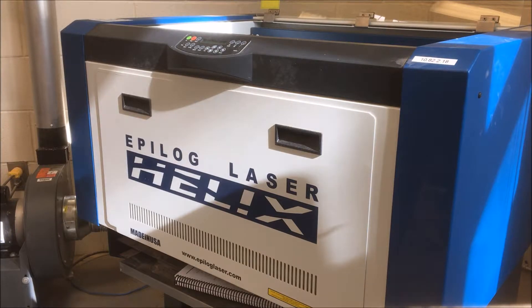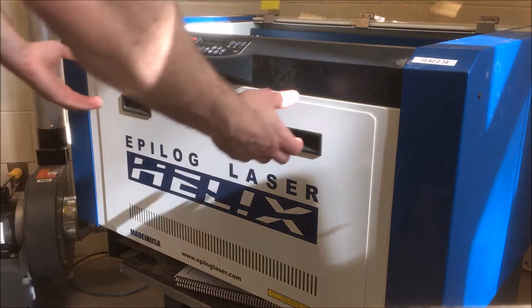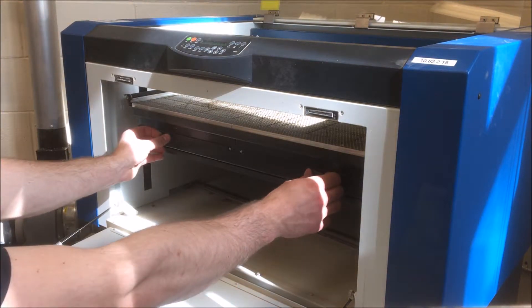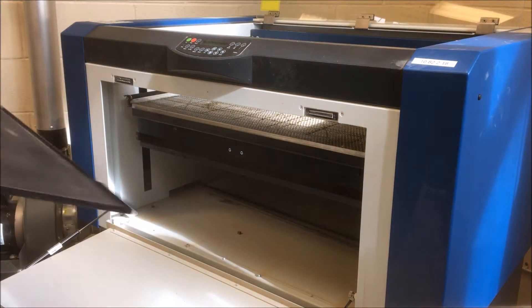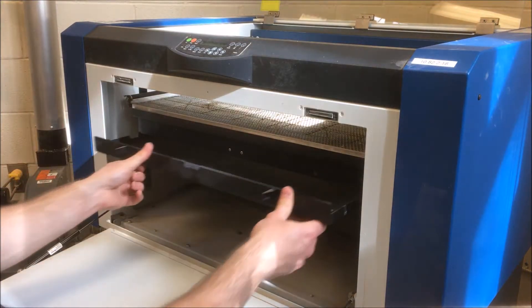When small pieces of material get cut out during vector cutting, they sometimes get sucked through the table grid and collected on the crumb tray beneath. This crumb tray needs to be emptied regularly. To remove the crumb tray, open the front access door and disengage the two pop-out connectors at the front of the tray. Then, slide the tray out of the machine and empty the contents into the trash. Wipe the tray clean of dust, and put the tray back the way you found it. Be sure to lock the pop-out connectors.